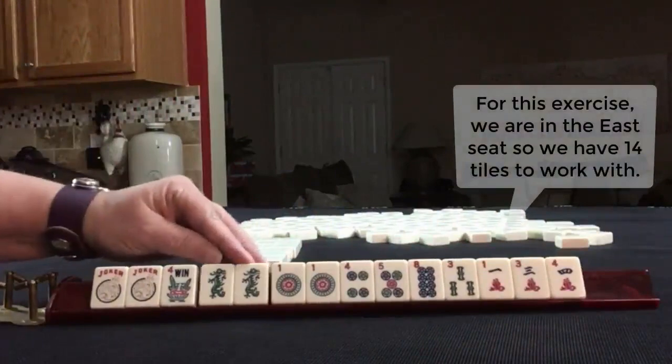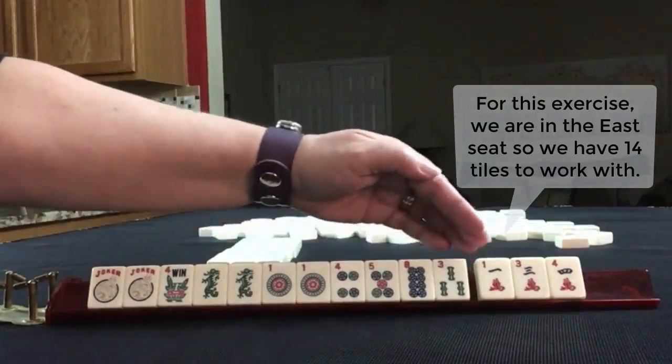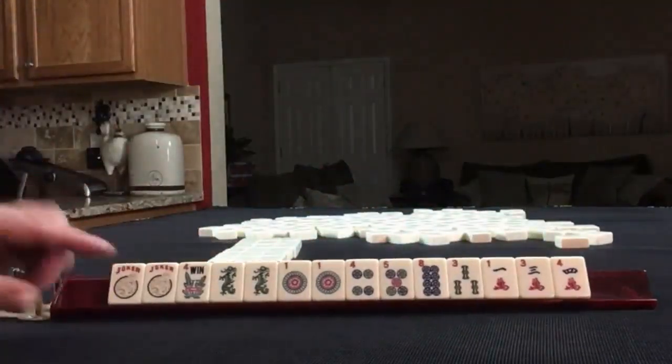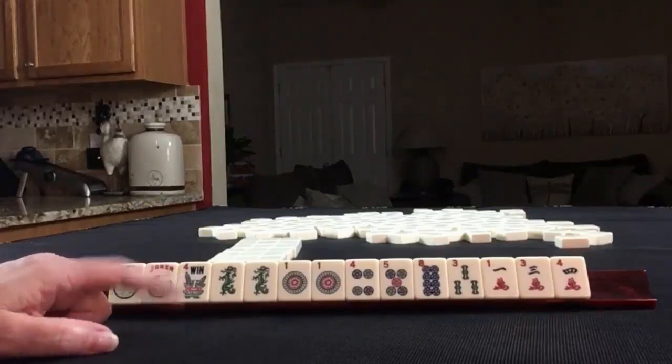Jokers, a flower, pair of dragons. Pair of one dots, four, five, eight. Single three bam, and one, three, four in cracks. If these were your tiles, what would you focus on for the first iteration? And what might be another choice?